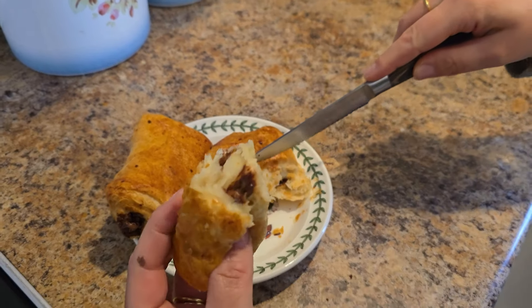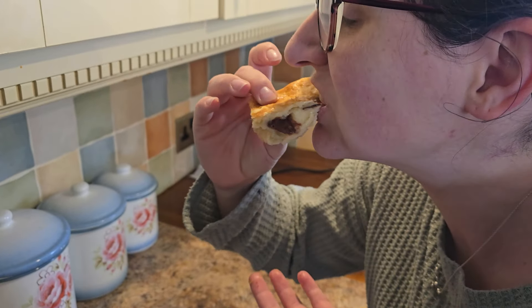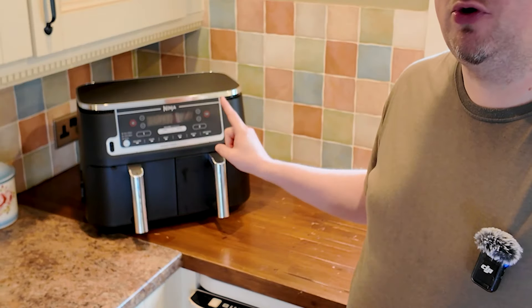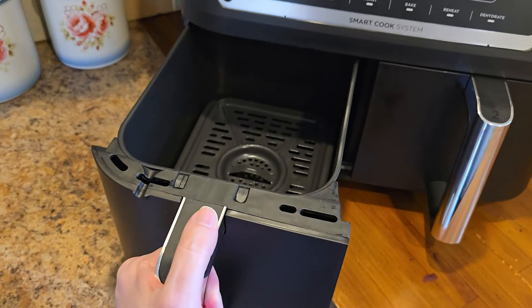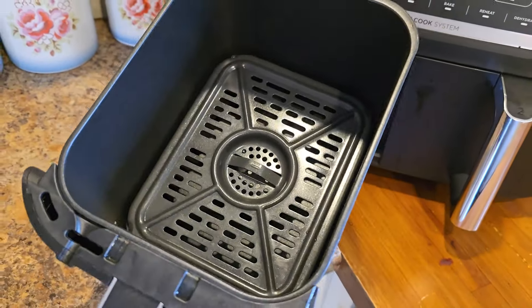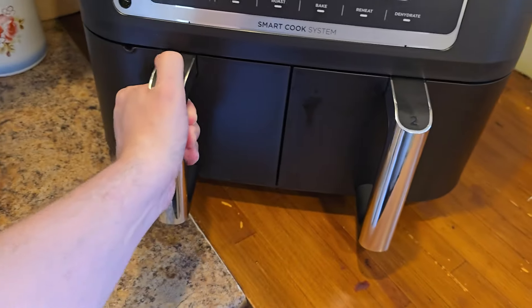It's also a huge help with evening meals. The air fryer comes with a temperature probe that plugs into the front, which will be especially useful when roasting a chicken — something I'm looking forward to trying. You can roast up to two chickens at once, one in each drawer, with each weighing up to around 1.5 kilograms.